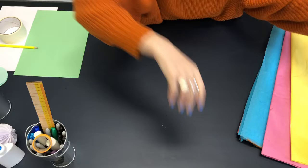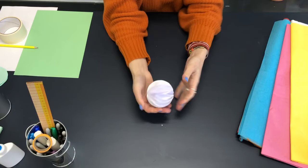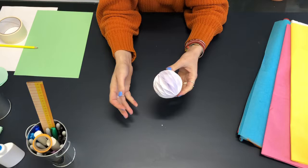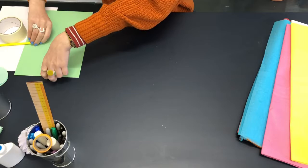So first of all we're going to make our honeycomb ball. These are really easy to make and you can make them in loads of different sizes as well, which is quite cool. I'm using like a printer paper weight and you can do them with tissue paper as well, but I found that was just so much more tricky because the glue goes through the tissue.